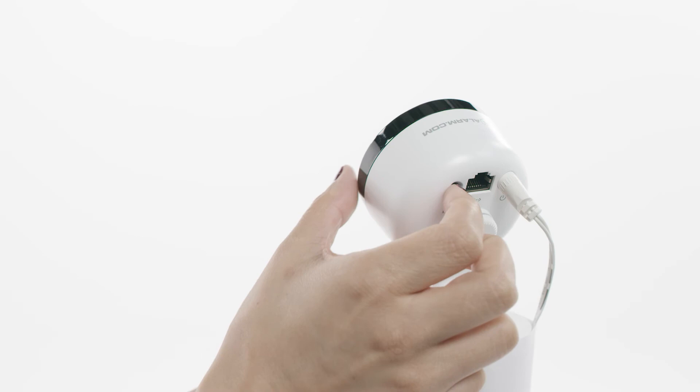Before you begin, make sure you have your Wi-Fi credentials handy. You'll need this in order to connect your indoor camera to your network.